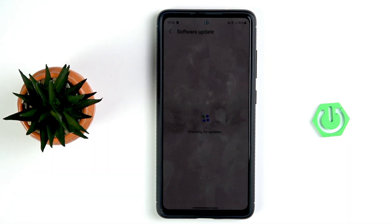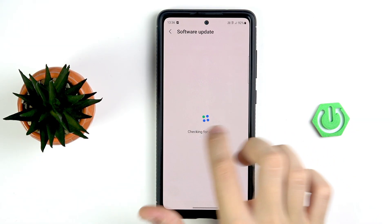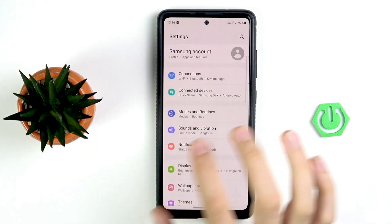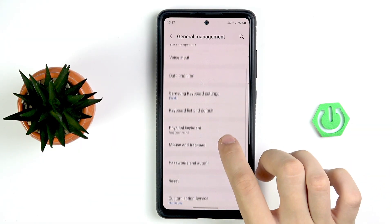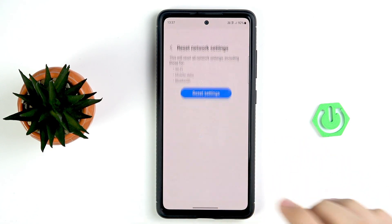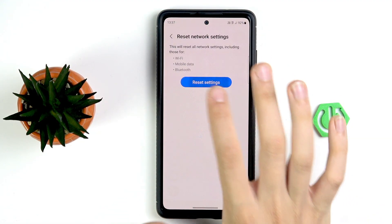If you don't have a system update, or the update didn't fix the issue, go back to the Settings main menu and scroll down to General Management. In General Management, scroll down to Reset, tap Reset, and scroll down to Reset Network Settings. As you can see, Wi-Fi, Bluetooth, and mobile data settings will be reset, so your issue should be fixed — but you will need to re-add your Wi-Fi networks and re-pair your devices. Tap Reset and confirm Reset.